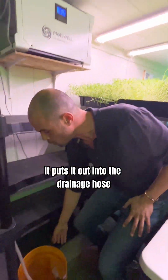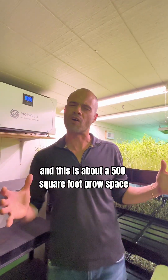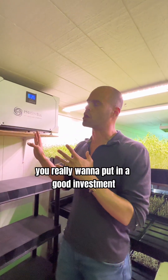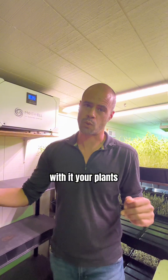It puts it out into this drainage hose and we're collecting eight to nine gallons of water out of the air every day. This is about a 500 square foot grow space. You really want to put in a good investment to get that humidity level down, or you're going to have a lot of different problems with your plants.